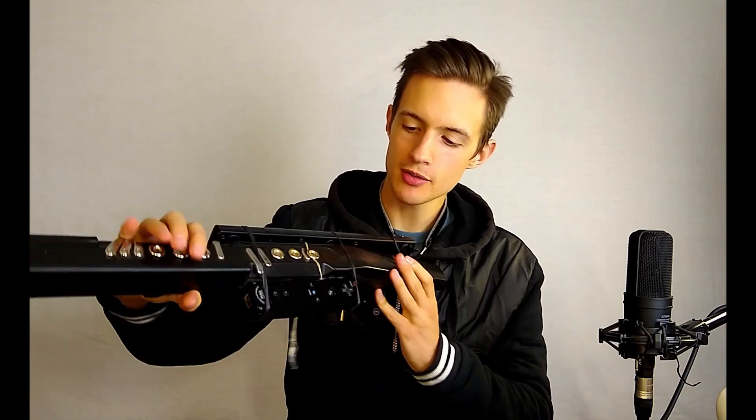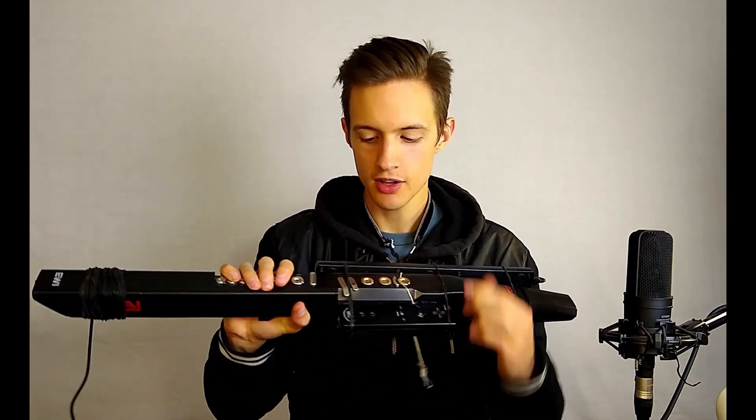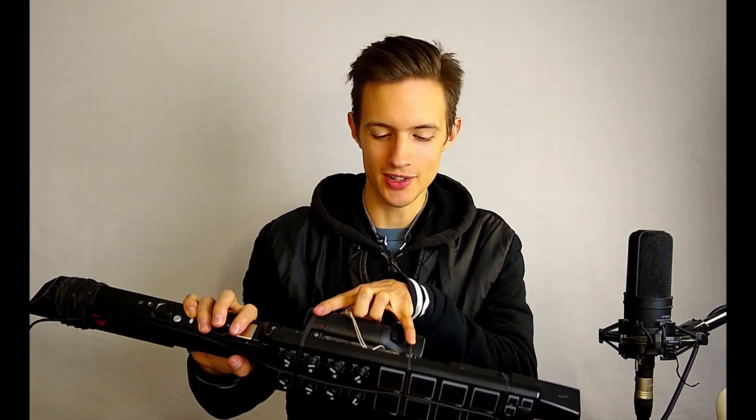Be sure that when you do attach the Wii Remote, the elastics don't get in the way of any of the buttons on the front or any of the keys. Also, equally important, make sure that they sit on either side of these octave rollers here so that you still have full use of all of them. It actually fits really nicely — it's almost like these two components were made to be combined.